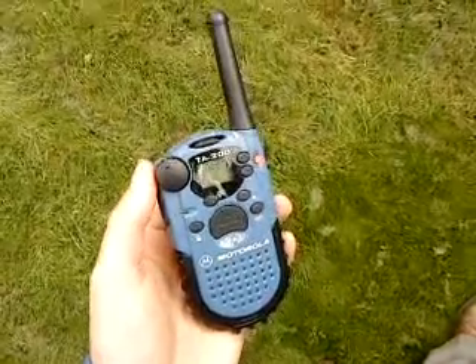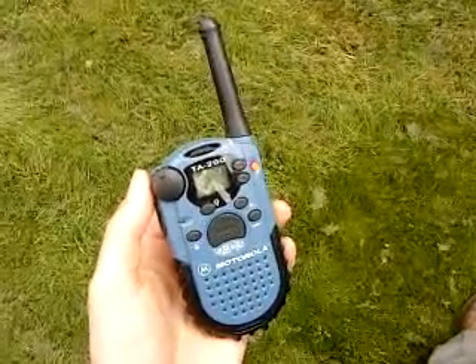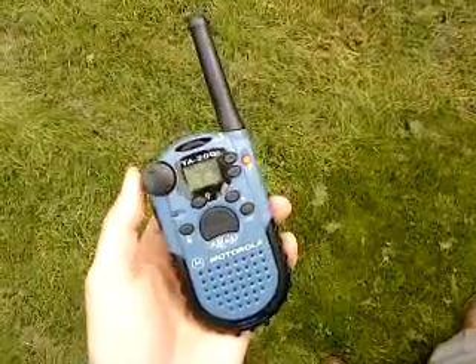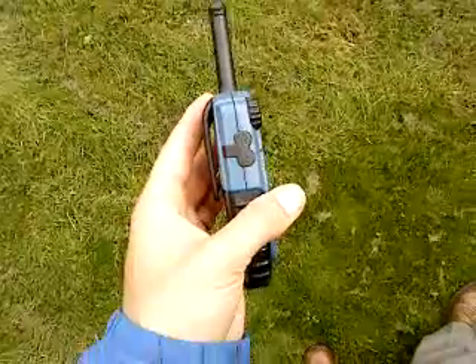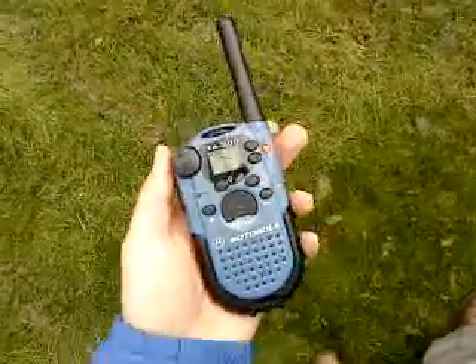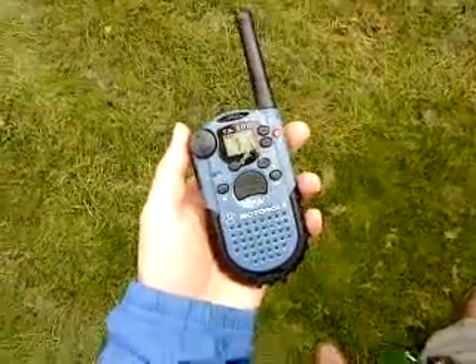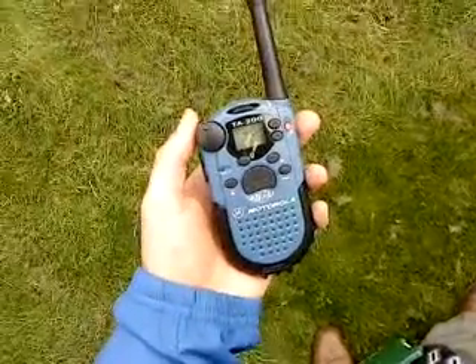Range: three to five miles in open terrain, obviously a lot shorter in built up areas. 500 milliwatts output, and on the side there is space for your headphones or your speaker mic. You'd probably go for a speaker mic — I would imagine that's the better option. But all in all a nice little radio, the Motorola TA200 PMR446.